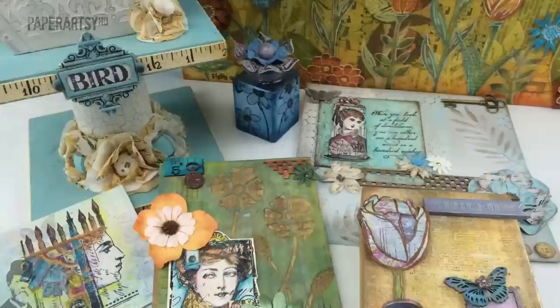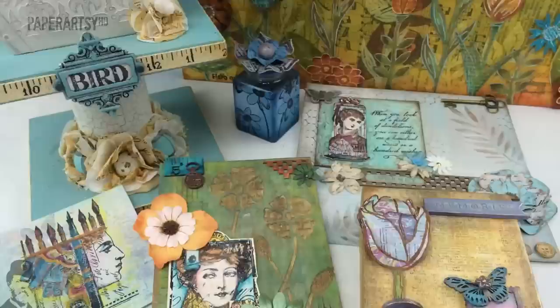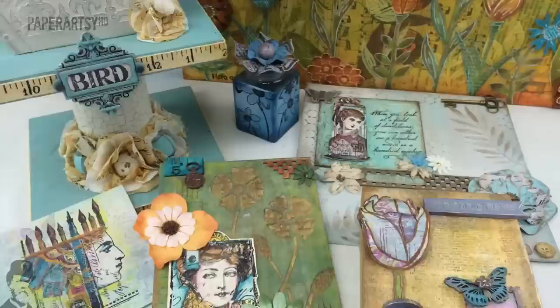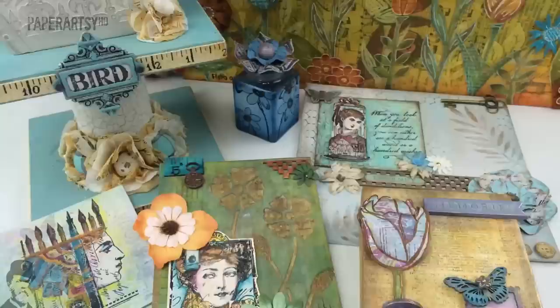I'm sure there are plenty of things for you to experiment with using paint over the next two weeks. Participate in the challenge on the PaperArtsy blog. Whichever paint you want to use, I hope you can take time to share some of your ideas with us via the blog. If you want to look up ideas, use the search bar and type 'fresco paint' or 'acrylic paint' and you'll come up with lots of ideas. Similarly, you can look at Pinterest or our YouTube channel for plenty of videos and ideas. I'm really looking forward to seeing what you all come up with, and we'll see you back here next time on the PaperArtsy YouTube channel.